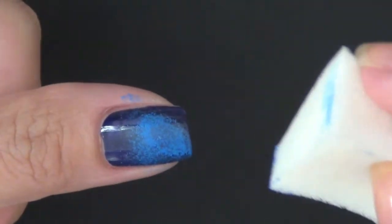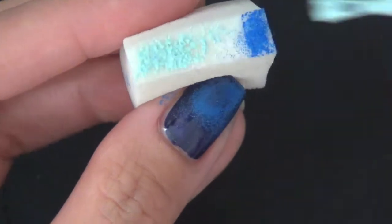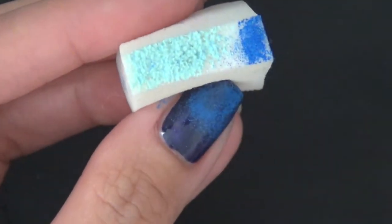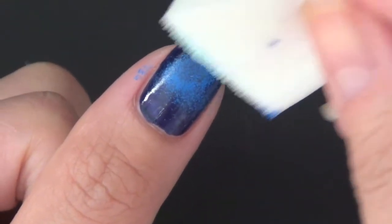I'm just concentrating on that line where the navy blue and this blue color meet. Now you can see I'm starting to sponge that Brucieyes Cathy's Baby Blues onto the tip of the nail, and I'm concentrating on the bottom one-third of the nail.